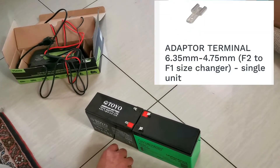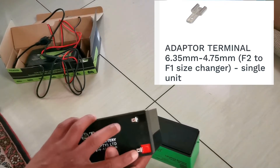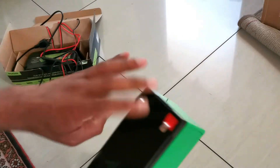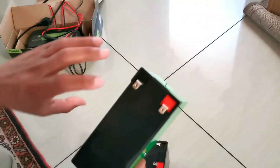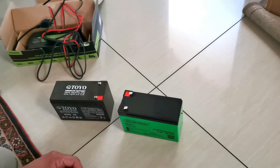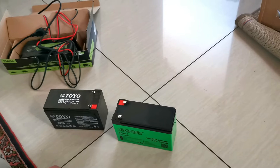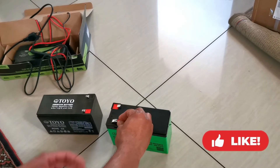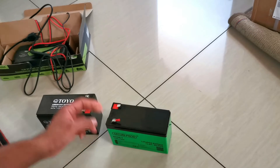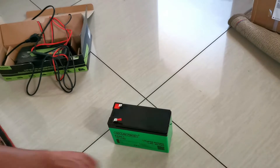You do get a converter — it's an F2-to-F1 converter. If you look closely, this is narrow compared to these spades, which are quite wide. So I need to get those converter lugs and hopefully that will work. Or you could just cut the wire, crimp it with this bigger lug, and problem solved.